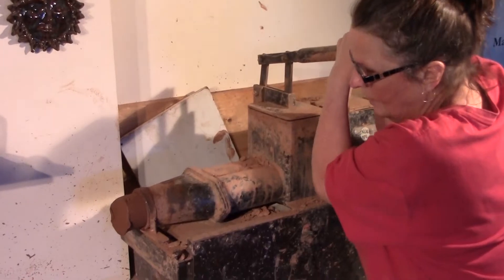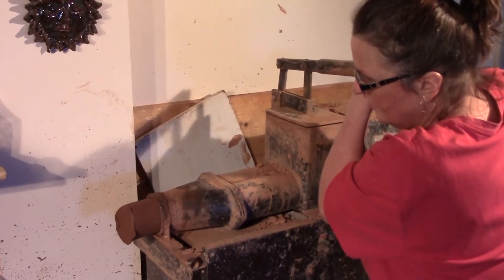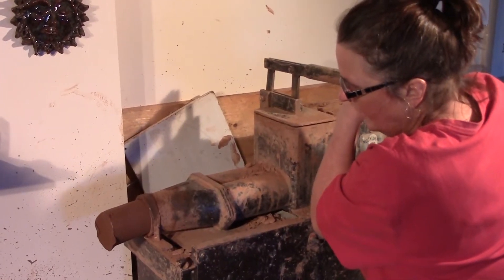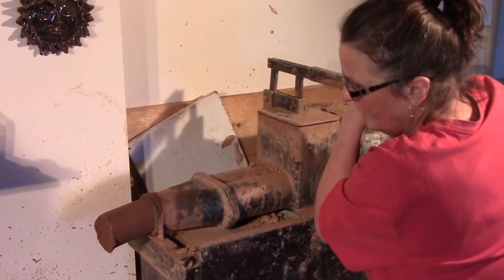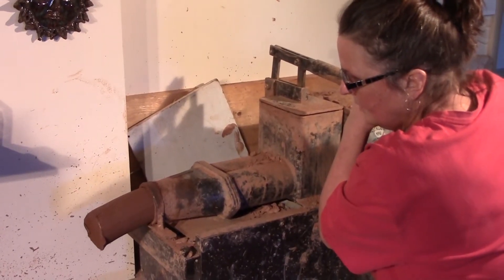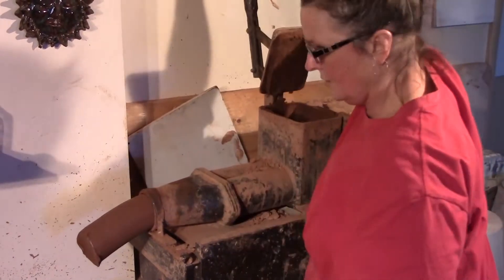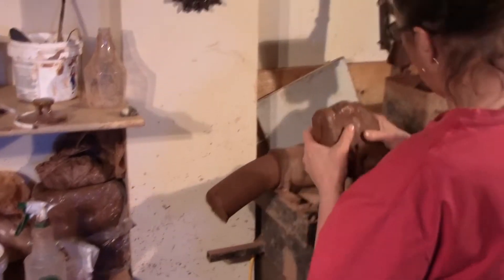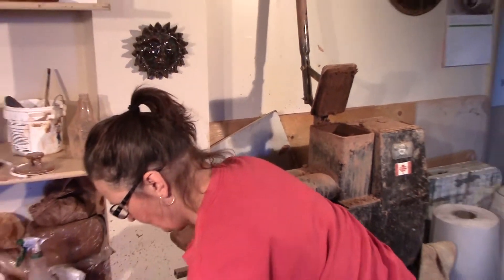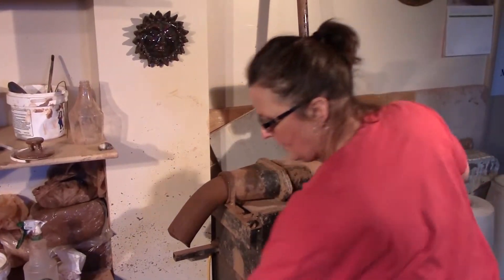I do have a video on YouTube about how to pug the clay and the mixture I use. I'm just going to squeeze this through here — pugging is all explained online. When the hopper is finished, I'm going to fill it up again. I almost always make sure my hopper is full. I don't want it to dry up in there.